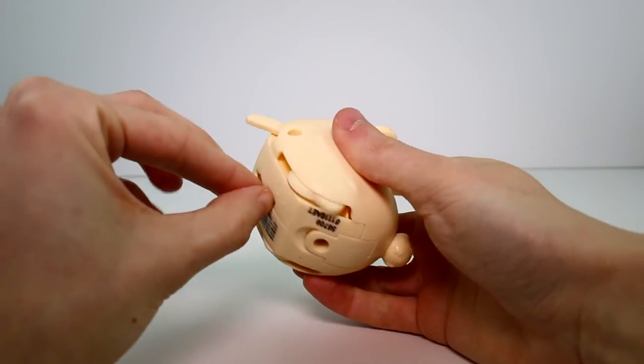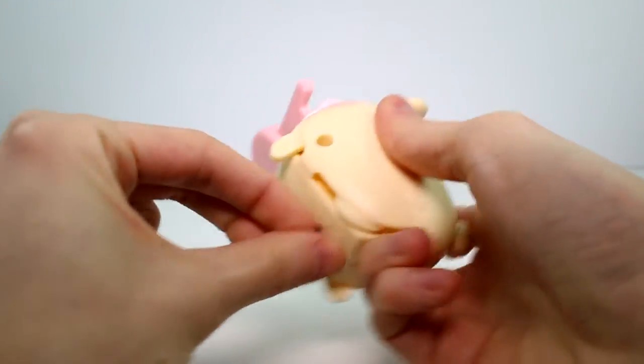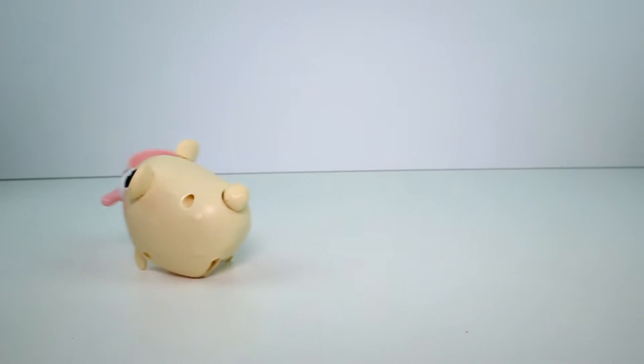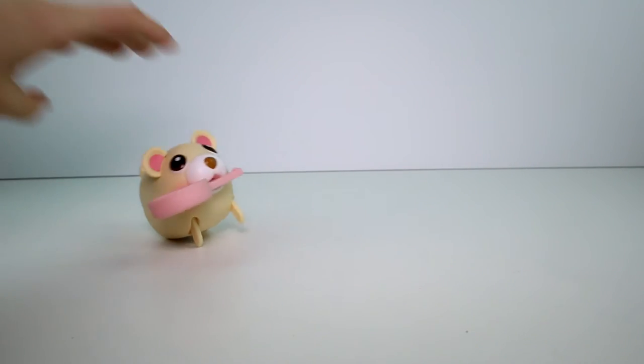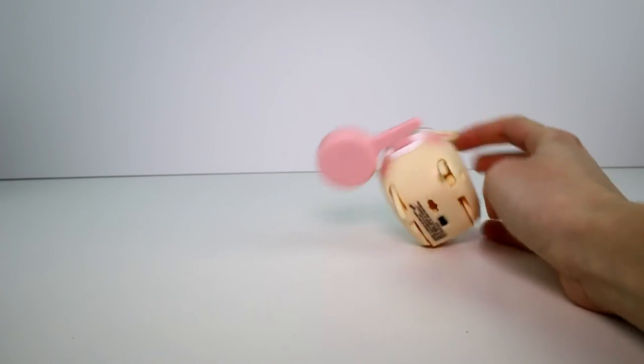Let's go ahead and throw this in his mouth — it just snaps in like so. And then he walks around with it. Come back, little guy! So he wants to carry around his eggs.